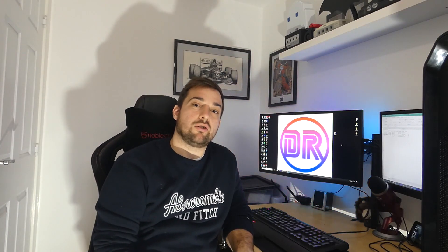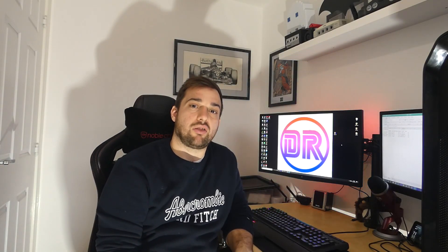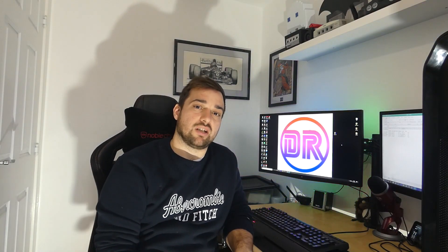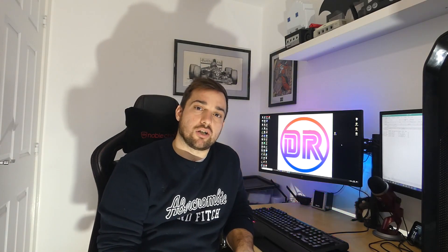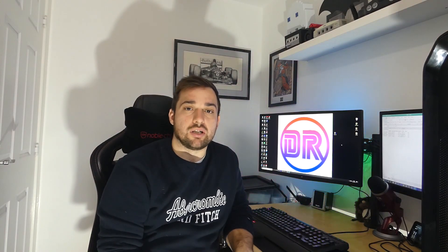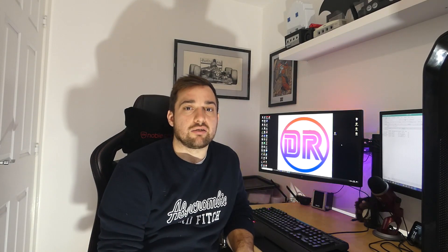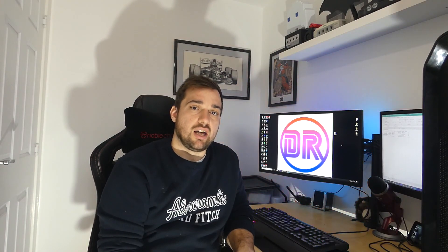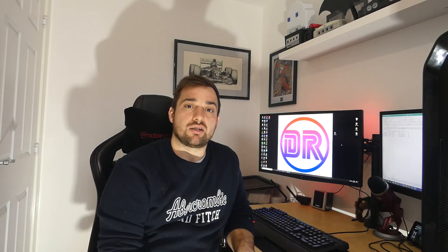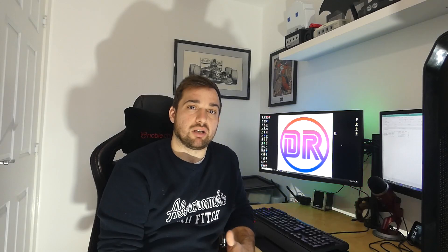Welcome back again to Digital Reviews. Today we've got the Dark Rock 4 from Be Quiet. I want to say a big thank you to Be Quiet and to Technic PR for sending this over to me for review. So basically what we're going to do in this video is show you an unboxing, see what you get in the box, then show you an installation, and then go into the test results and show what temperatures this actually performs at for different various scenarios. This cooler is an air cooler and it's in Be Quiet's high-end range, so I'm expecting big things from this.